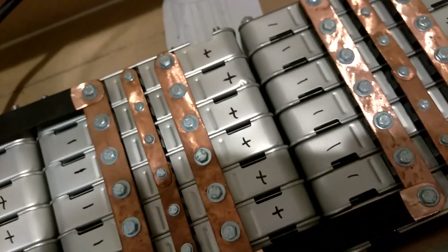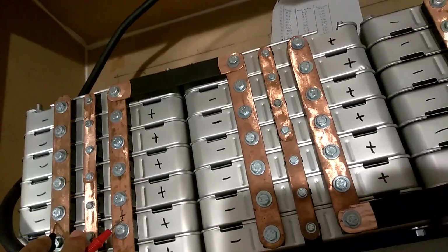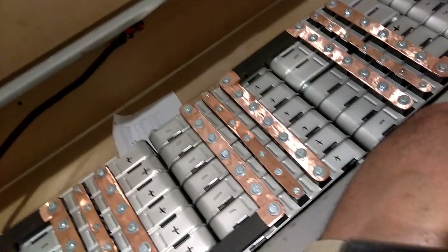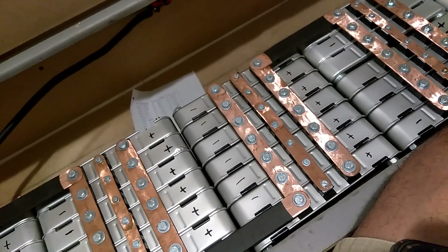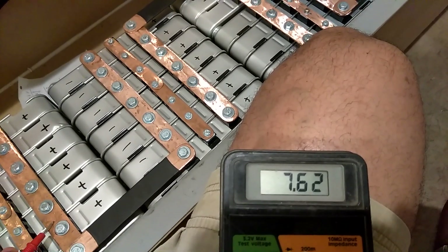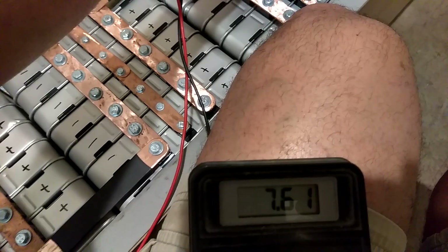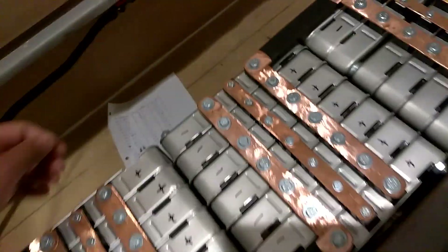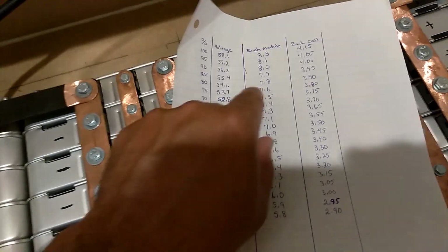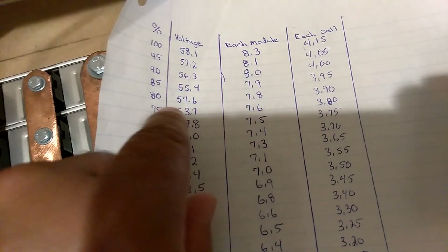Let's check the voltage of the whole battery and not each individual cell. Hooking up to the two outside ones — we got 7.61, 7.62, 7.62, 7.61. Seven point six right here, 3.80 per cell. So the battery is at 75%.